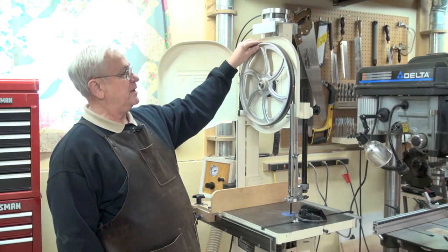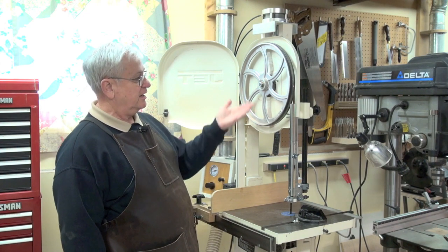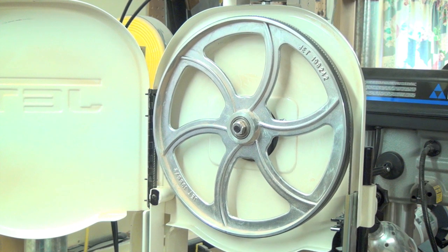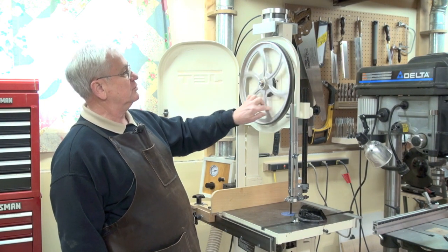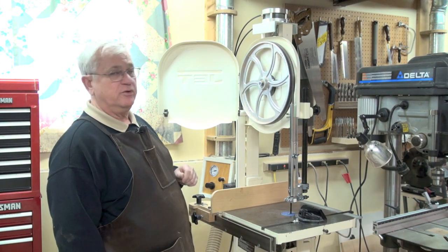When I get the new blade back on, it's just a matter of pushing the knob back in and the wheel starts to go back up. I keep it at a relatively low speed so that you'll have time to turn the wheel and keep the blade centered as it's going back up.